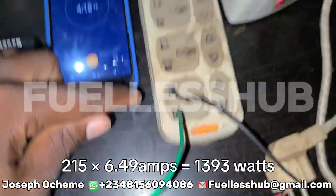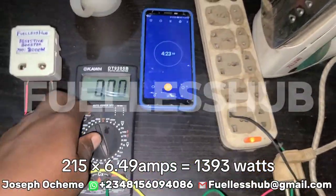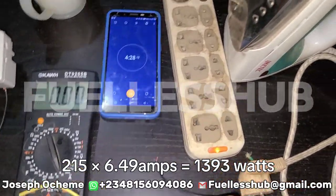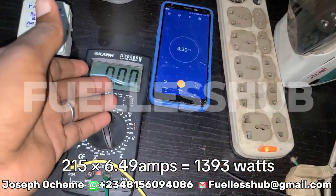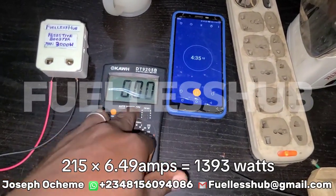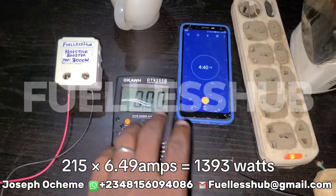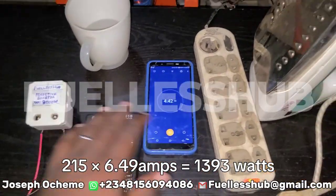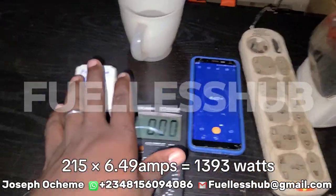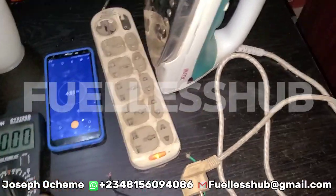I had to unplug it immediately because smoke was coming from it. The wires used here are not strong wires, and you can see the amount of energy being pulled from the system. I've noted the amps reading and I will calculate everything and put it on screen so you can see what it consumes normally without the booster. Let me remove it and set up the booster circuit.